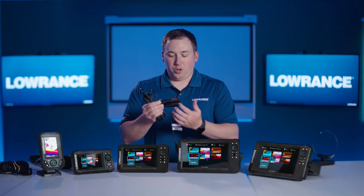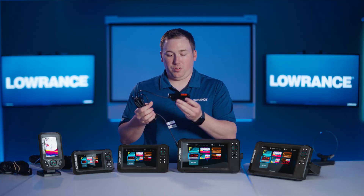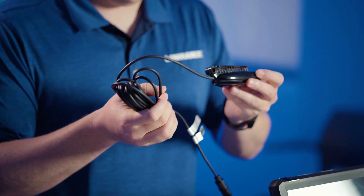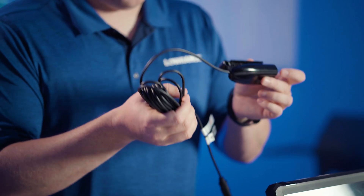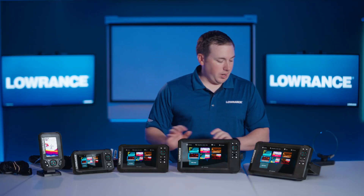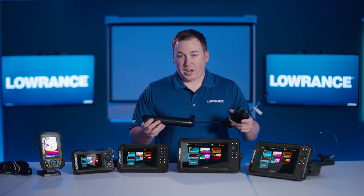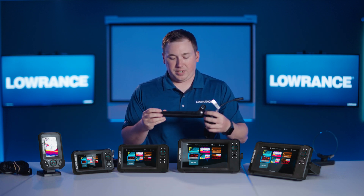It also has an integrated trolling motor mount, and it's flat on the bottom too, so you can mount it inside the hull of your boat and shoot it through the fiberglass. You'll find this transducer packed with the 5 and some models of the 7. We do sell the 7 packed with this transducer as well. But the 7 and 9 are compatible with sidescan as well as CHIRP sonar and downscan.